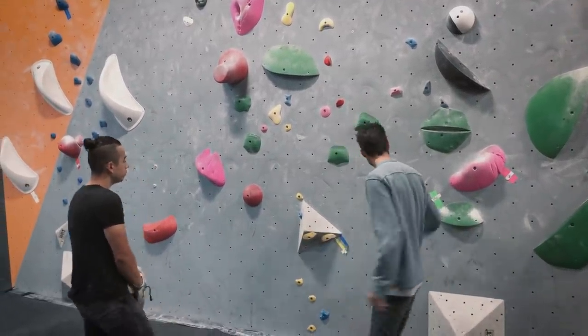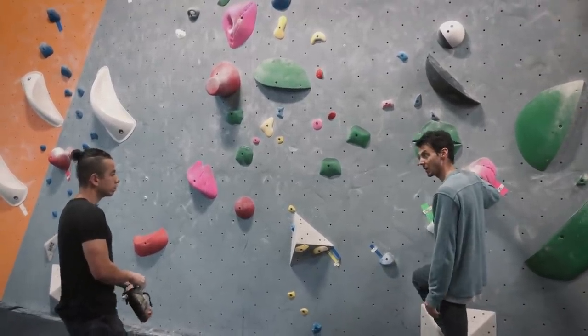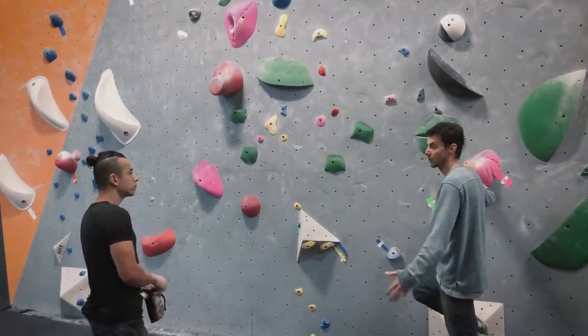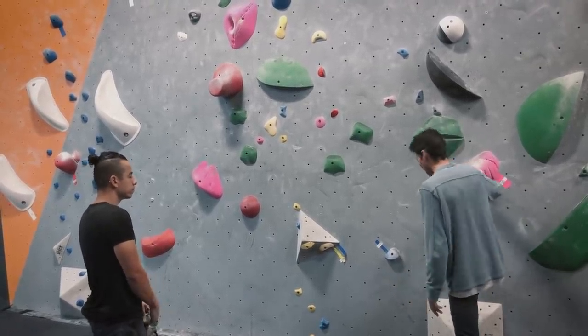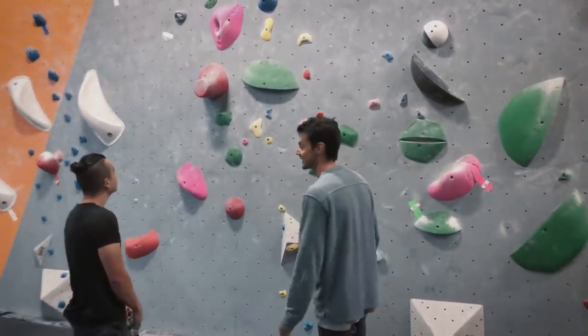When we're standing on these volumes, making sure we can get as much surface area on the volume as possible. That's really important because it's going to give us more confidence when we're on the volume and it's also going to allow our feet to not slip. So let's see how this one goes for you.